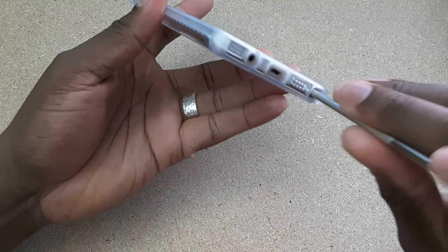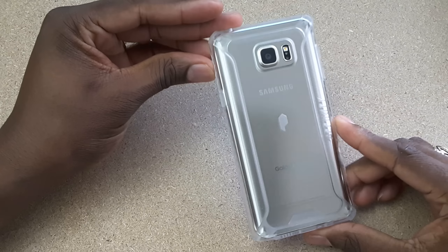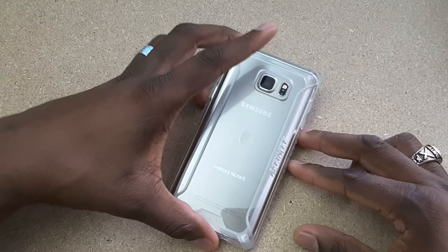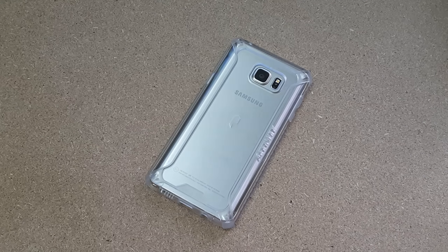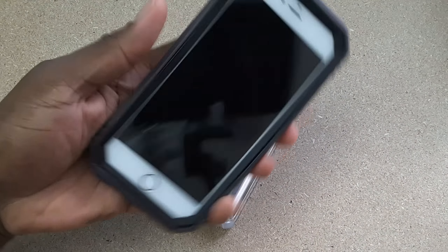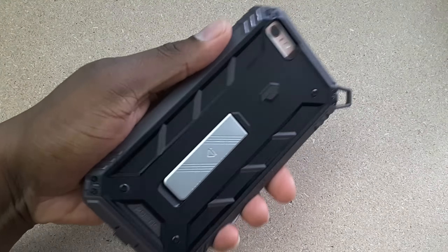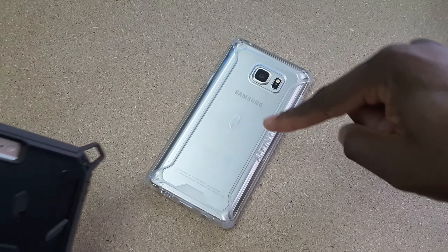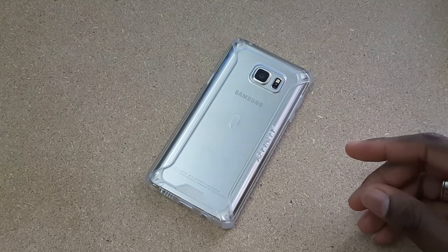Nice and simple and sweet and to the point — it's your man Jay Will. This is the Poetic Affinity case for the Samsung Galaxy Note 5. Stay tuned. Later next week or so I'll have the Revolution Series for the Samsung Galaxy Note 5. I've already reviewed it for the iPhone 6S Plus. This bad boy is superior premium drop protection for a phone — your phone cannot break in this case. I'll have this case on this phone next week. So I'll see you guys in the next video. Take care.